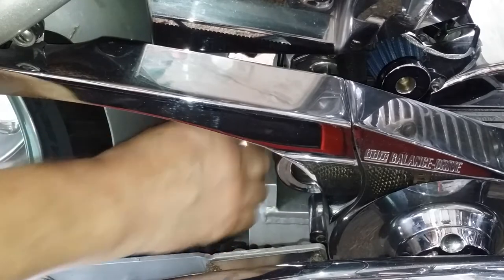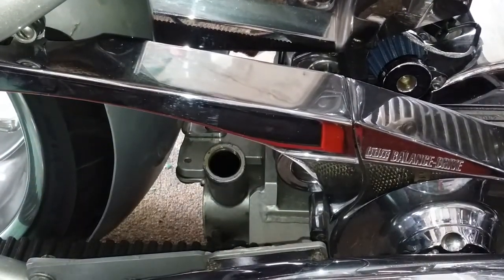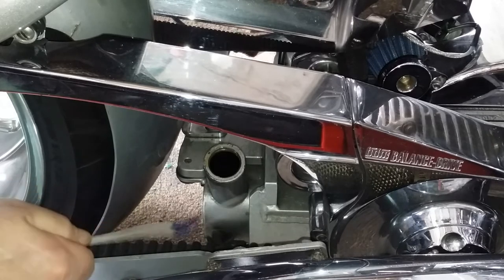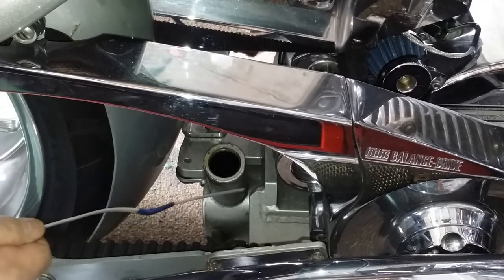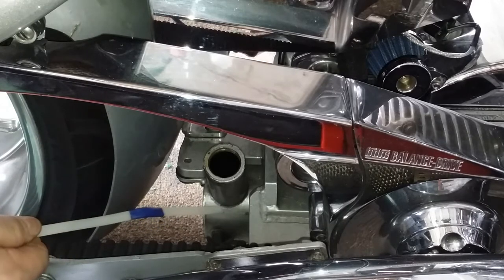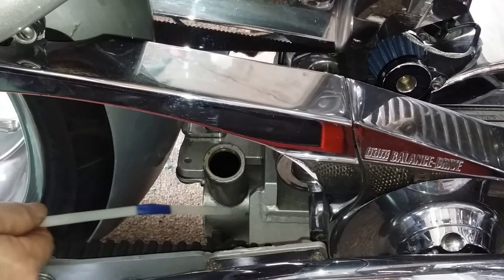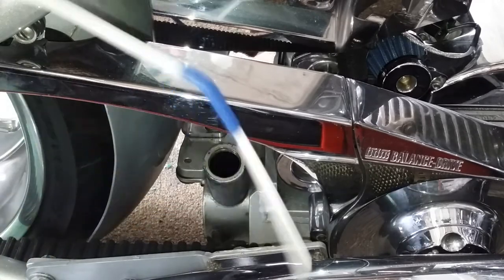For the oil to be at its maximum, it should be right at where the neck begins from the oil tank. This is your oil filler neck, and this is where it's been welded on by the people that made the tank. Your oil should come up just to that weld point in the tank.